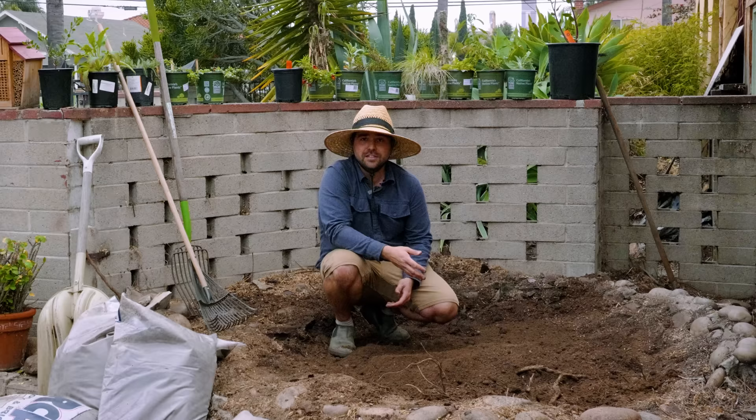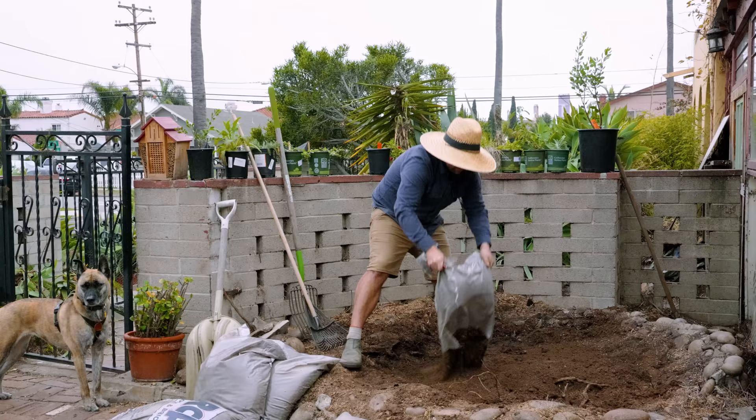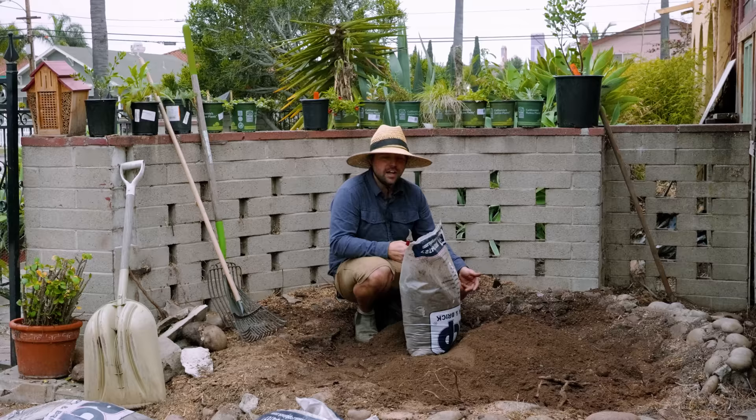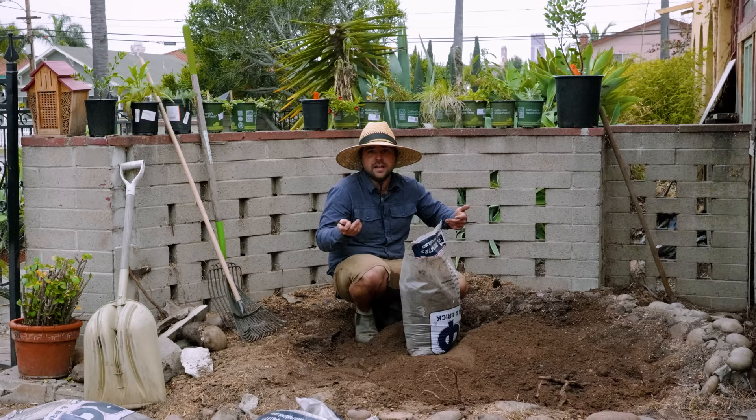The other nice advantage is that topsoil is actually a lot cheaper than a lot of those other options, so it's pretty cheap to plant a native garden even if you have to bring in a lot of soil. If you're having trouble finding topsoil in your local area, try calling around to your local landscaping or quarry yards. I got this at a rock and gravel place — they tend to sell topsoil to fill in gaps that landscapers make, or to shore something up for a paved patio.